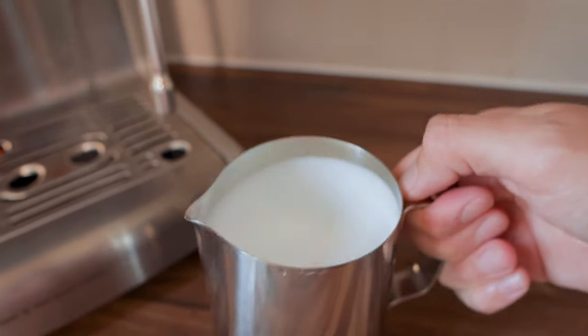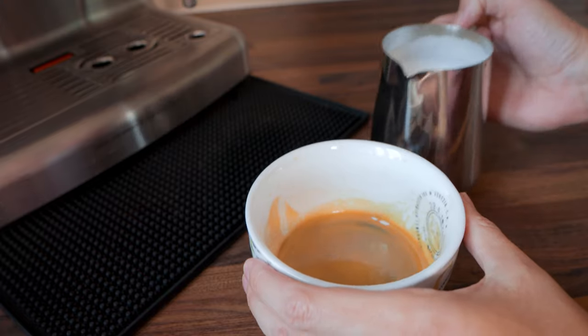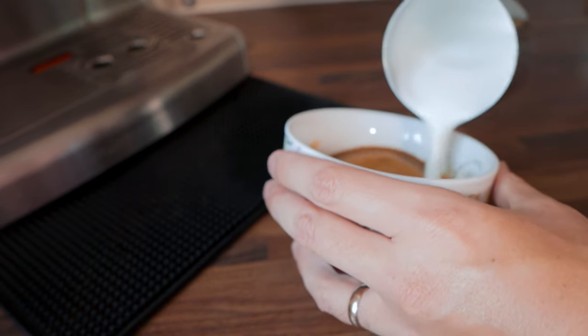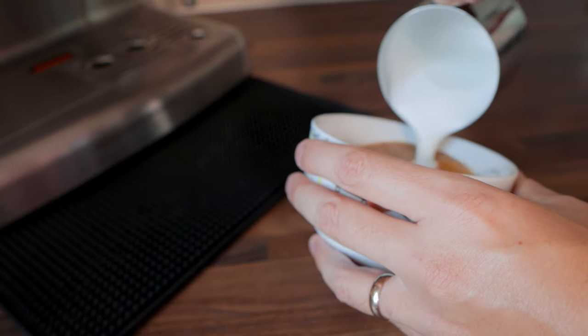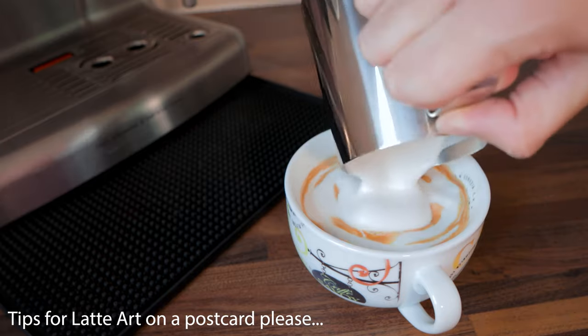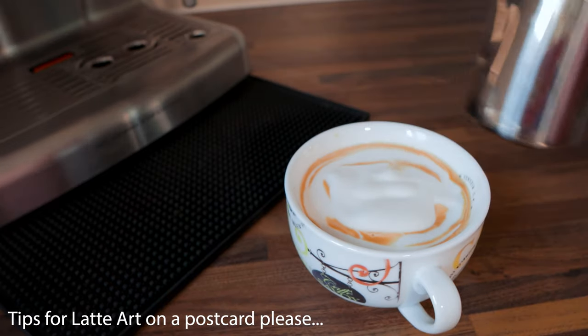I typically make cappuccinos every day — it's how we drink our coffee in the house — and after the first few being just okay, the ones I'm making now taste absolutely delicious. I recommend turning the machine on a bit before using it to let it warm up, but I have noticed that after about 40 minutes the machine will turn off, so don't wait around too long.